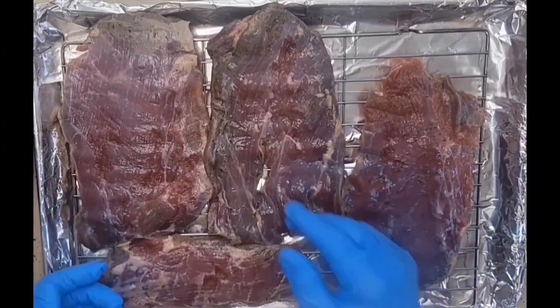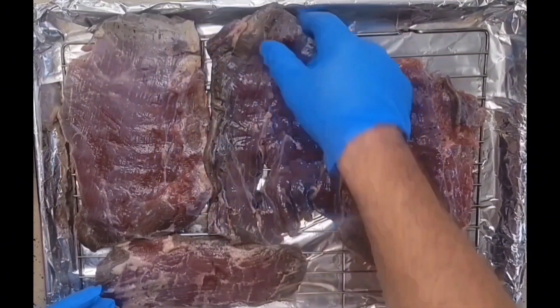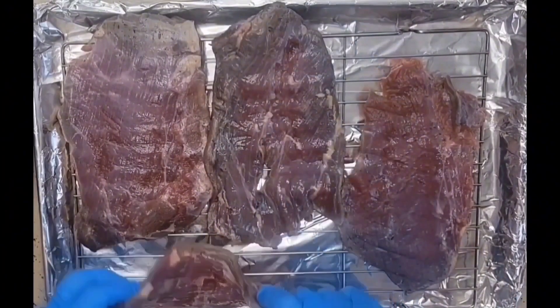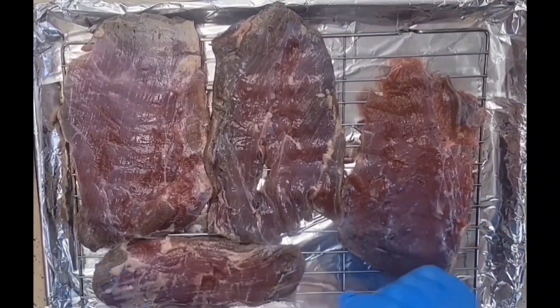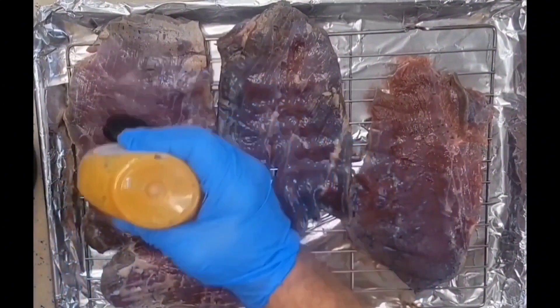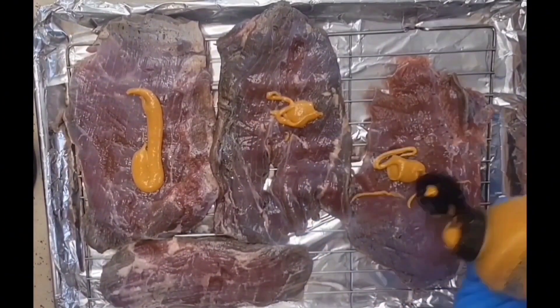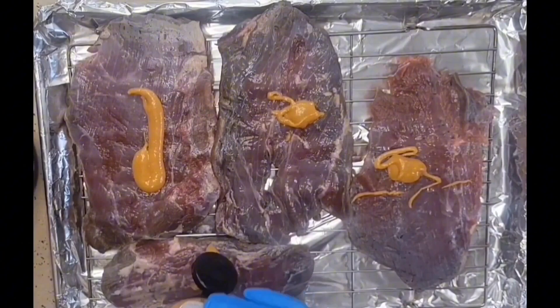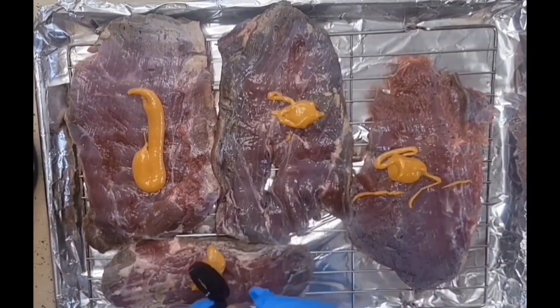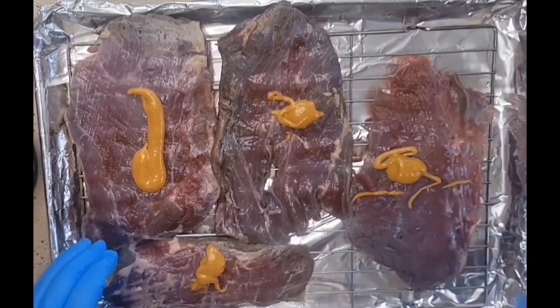Now if you notice, this doesn't look like a regular brisket. Look how thin these are — they look like very thin little steaks. So we're going to start off with some spicy mustard, apply it to each of these, spread it around, and then apply our rub.